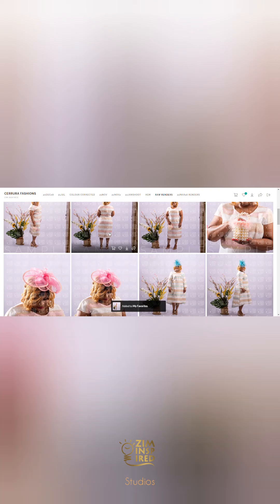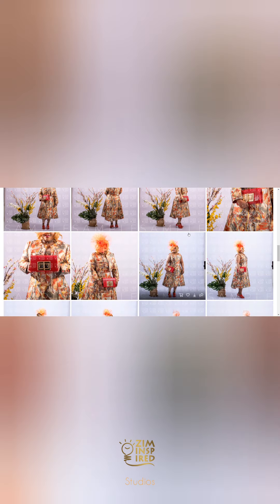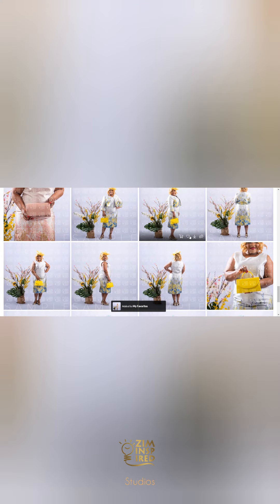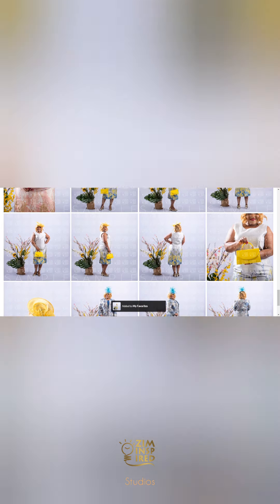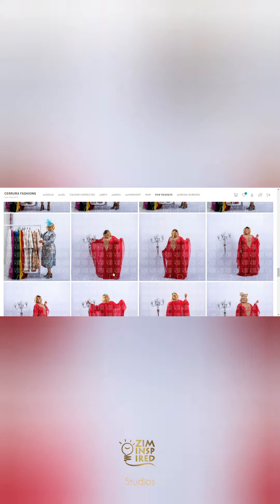After shooting, I render small files that I then upload via Pixieset, which is the platform I use to deliver pictures. Once the pictures are on Pixieset they have a watermark, and all the client needs to do is like the images they want me to edit.